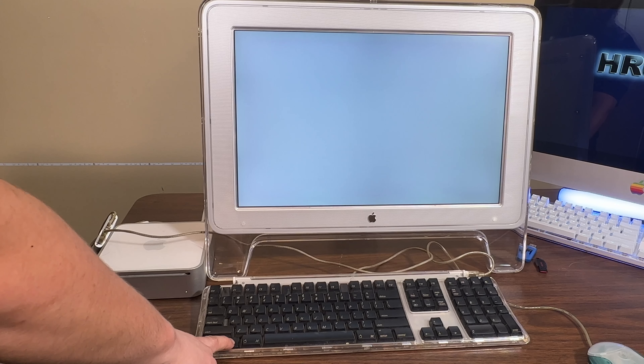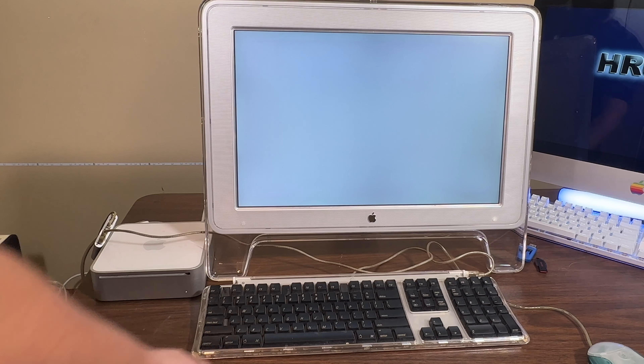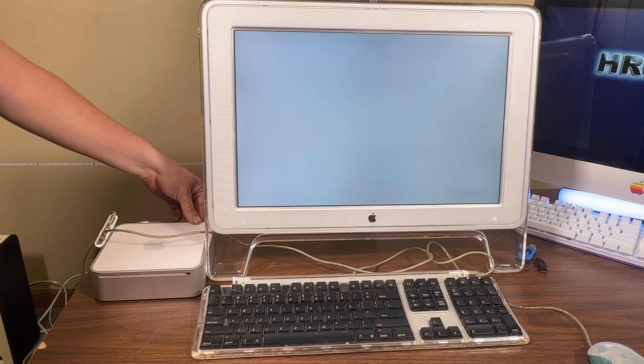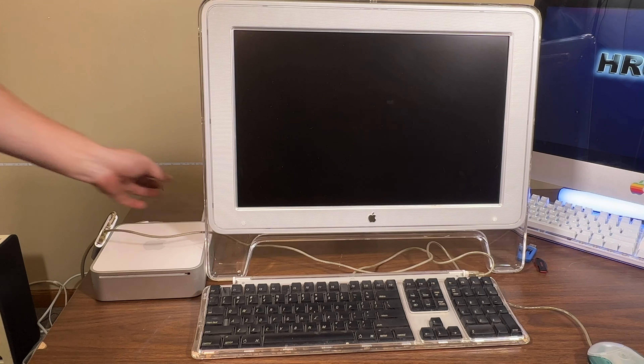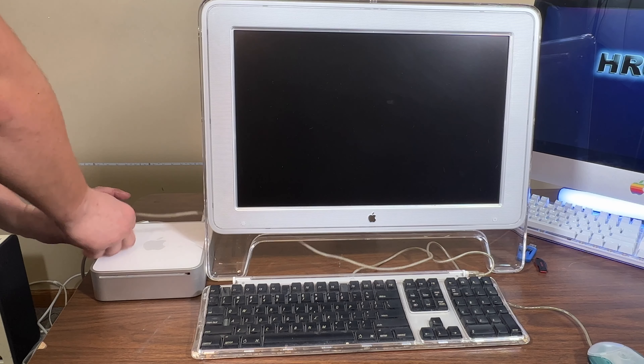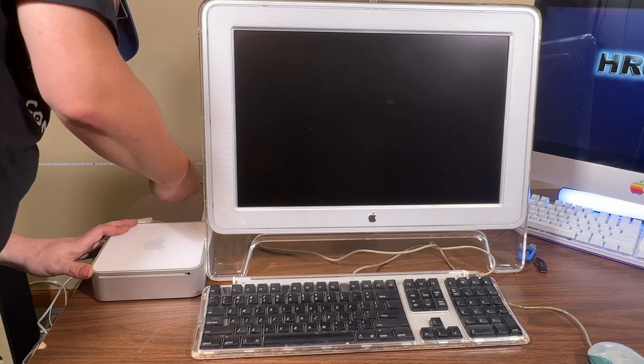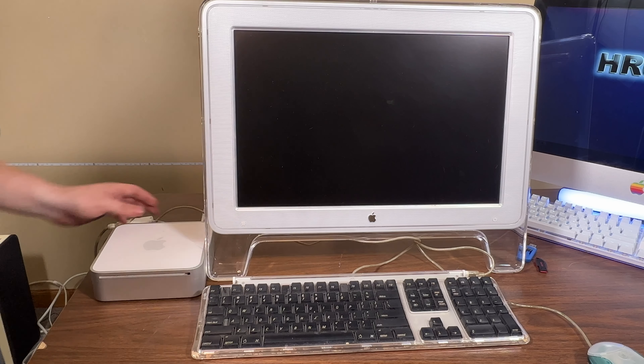My USB hub seems to be doing nothing. It's still not responding — not a good sign. This is like a cursed video. This is very cursed so far, because I can't get anything to work.